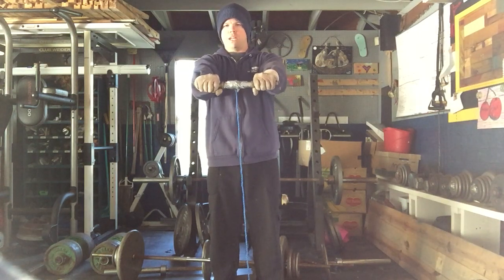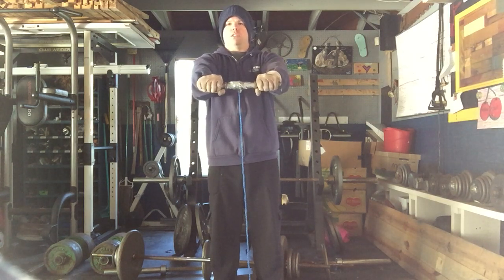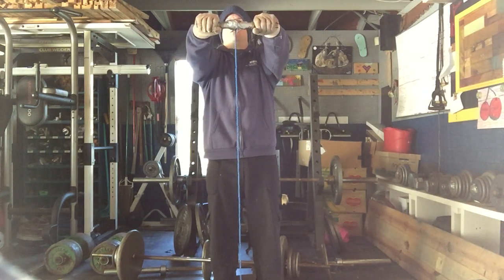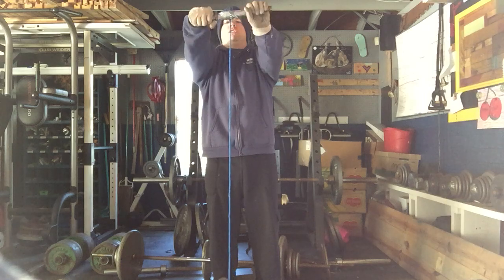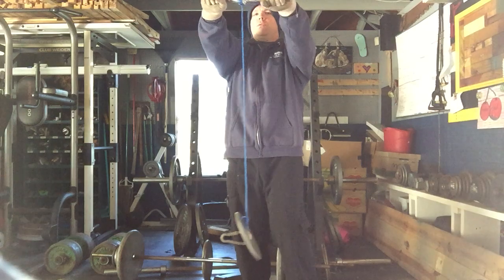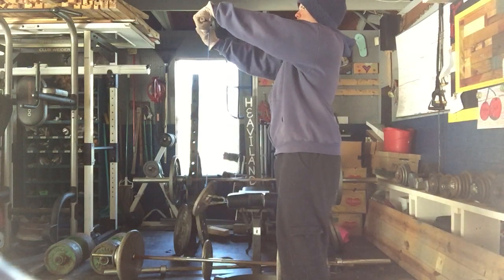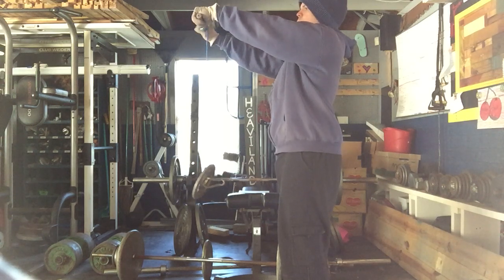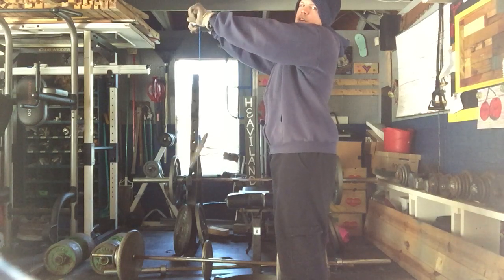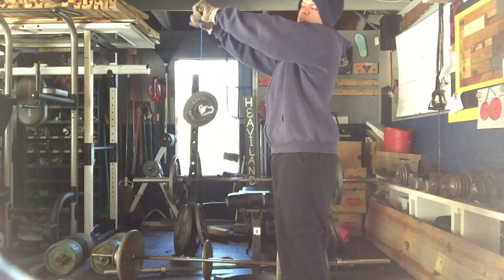So what you do is — right now the weight is on the ground. I'm going to raise my arms until they are parallel to the ground. Now the weight is off of the ground. Now what you do is start curling. I'm going to rotate so you can see what's going on. As you can see, I'm turning my wrists, and as you turn your wrists the rope will wrap around the bar.